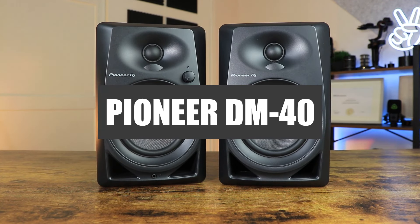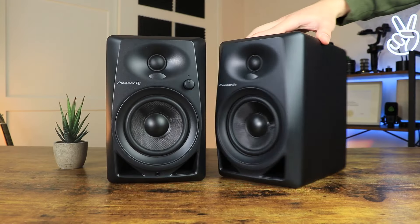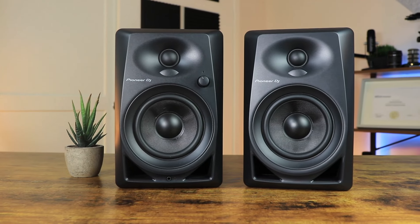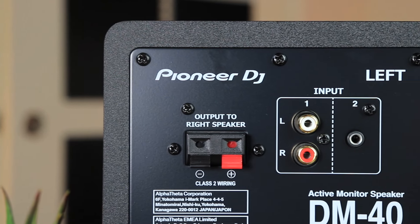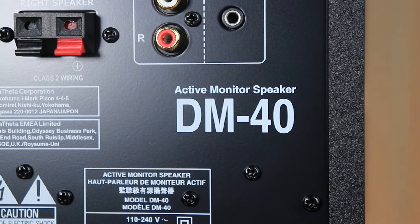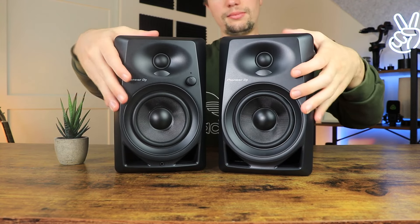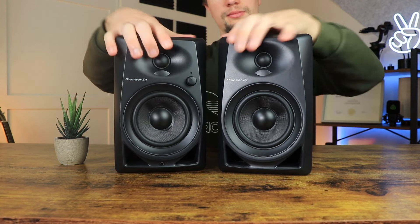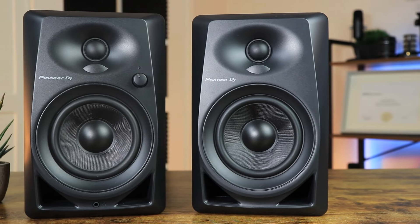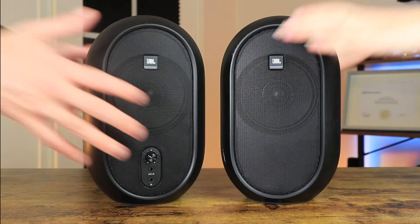The next pair are the Pioneer DM40s, which are a favourite among starting EDM producers and DJs. Costing around $150, these speakers come in a matte black finish with a 3-inch cone. Note that these speakers do not have TRS output connections, so for a home studio environment they aren't the best option. In terms of build quality, they are solid and should last a decent amount of time. All cables needed for quick setup are provided, and if you're a DJ connecting these to your decks will be super simple.